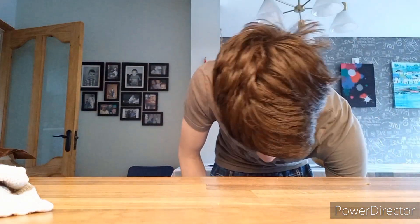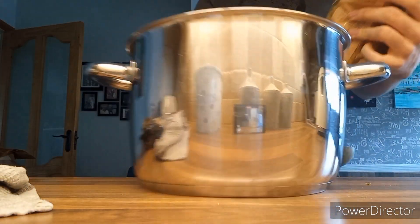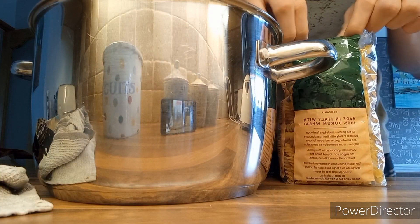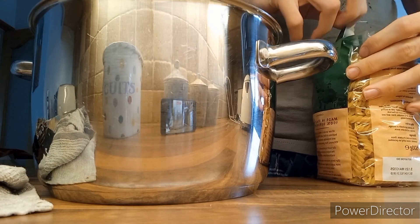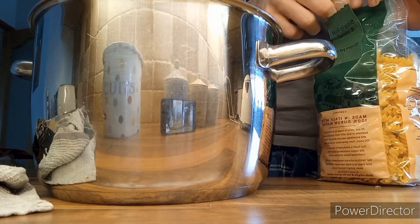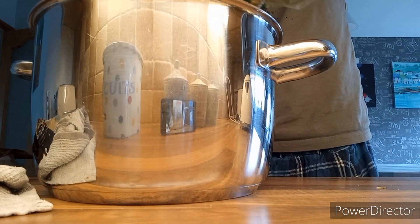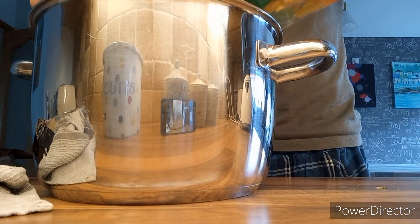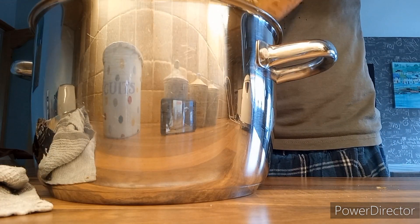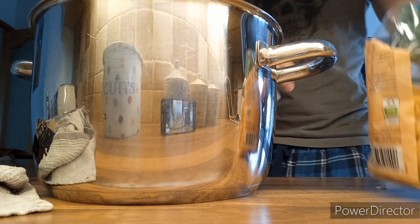I'm going to grab a good old pasta bowl. I don't know how much pasta I'm going to put in — I'll probably cook a lot. I'll see how much I can eat. A little bit more in there — that should be more than enough.